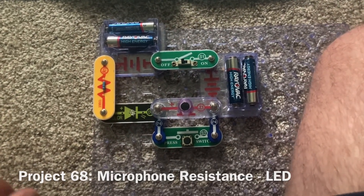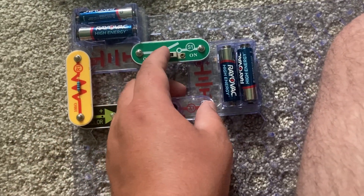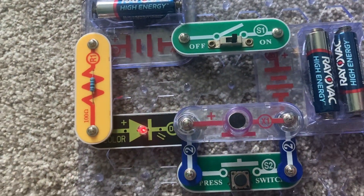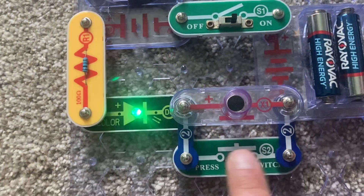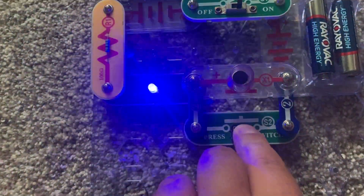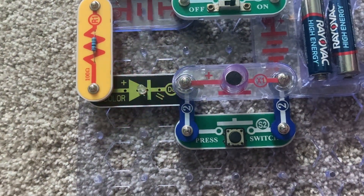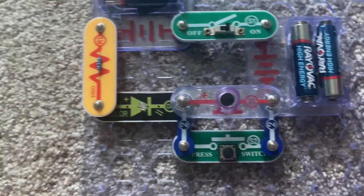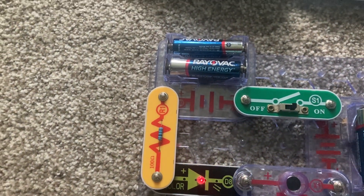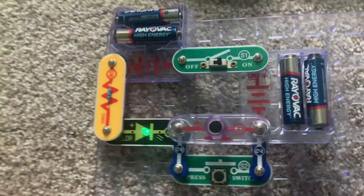This project will show how the microphone can act as a resistor. I'm going to turn on the slide switch — the microphone is currently included in the circuit, so the color LED comes on but it's not very bright. Now I'm going to push the press switch, which will bypass the microphone, and the color LED is much brighter. Release it and the microphone is included again and the color LED dims. The microphone changes resistance when it is exposed to changes in air pressure, like if somebody is talking into it or blowing on it.